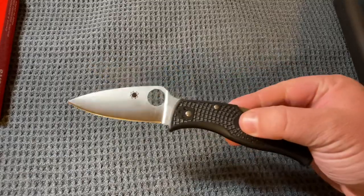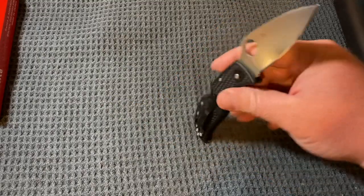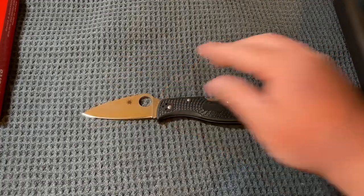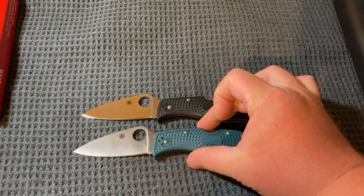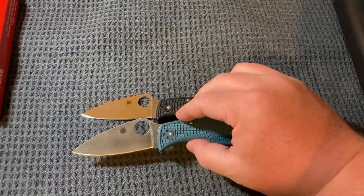The base model is VG10, like I said — decent steel. This is a Southluster design as well. It is also now available in K390, which I've had in the pocket for about a week. I've had this one quite a bit longer than that.